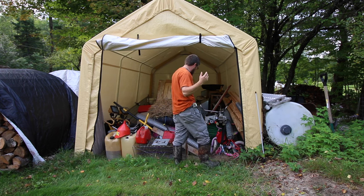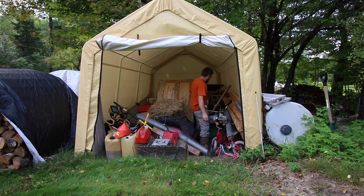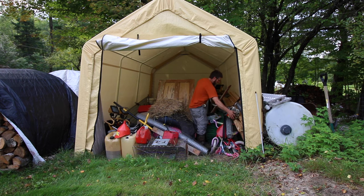This is just kind of our collect-all. I store everything that I know I'll need eventually. Gotta have a safe, dry place to put everything.